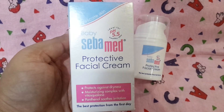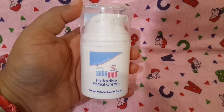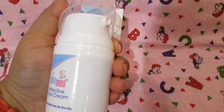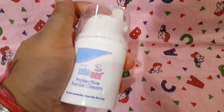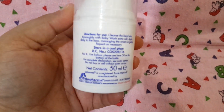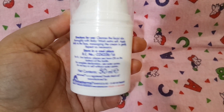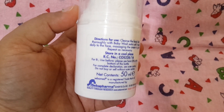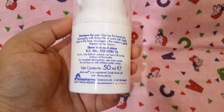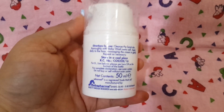It comes in this box and inside you see this kind of packaging. It has a small pump and you can take the cream out as per your requirement. The directions for use say: cleanse the facial skin thoroughly with baby wash extra soft, and apply daily to the face massaging the cream in gently, repeat as necessary, and store in a cool place. The shelf life is three years.